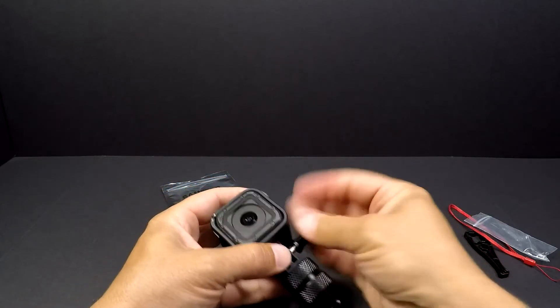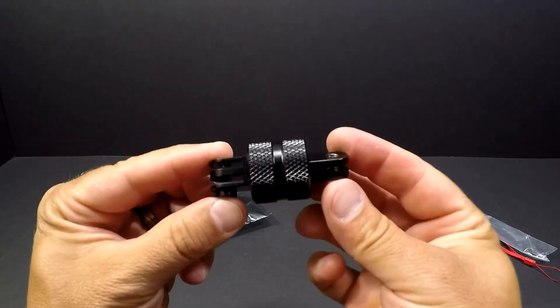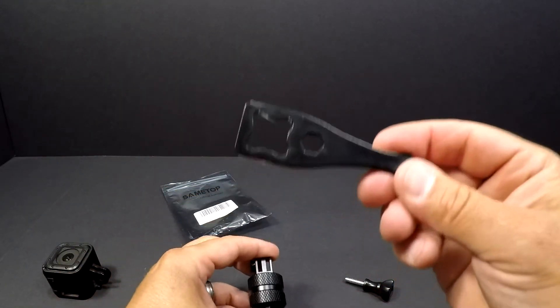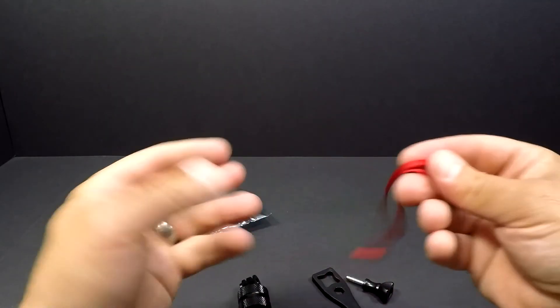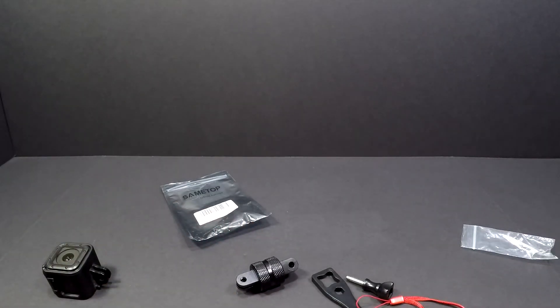To show you this one more time by itself — this is what it looks like, all aluminum, 360 mount. Comes with your GoPro wrench and a lanyard. Don't forget to check out the links at the end of my videos. Thanks for watching and as always, fish on.